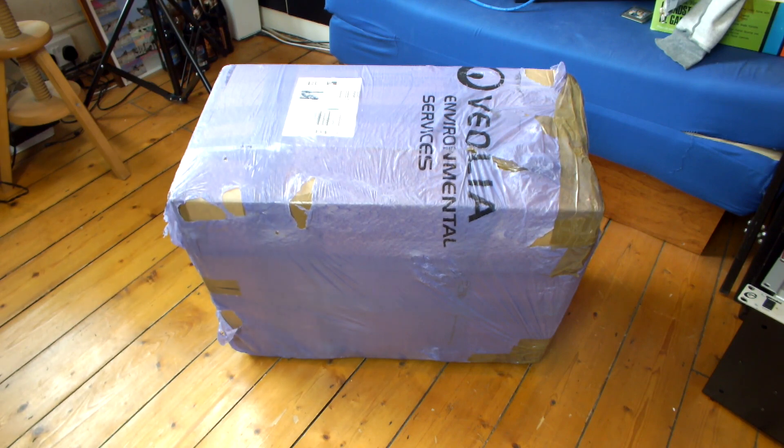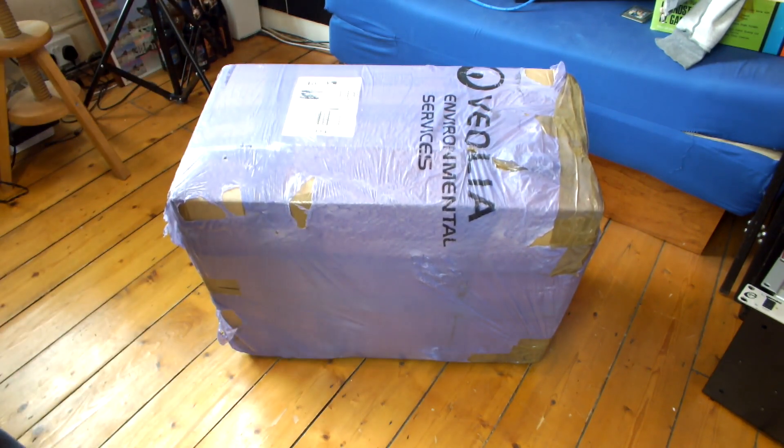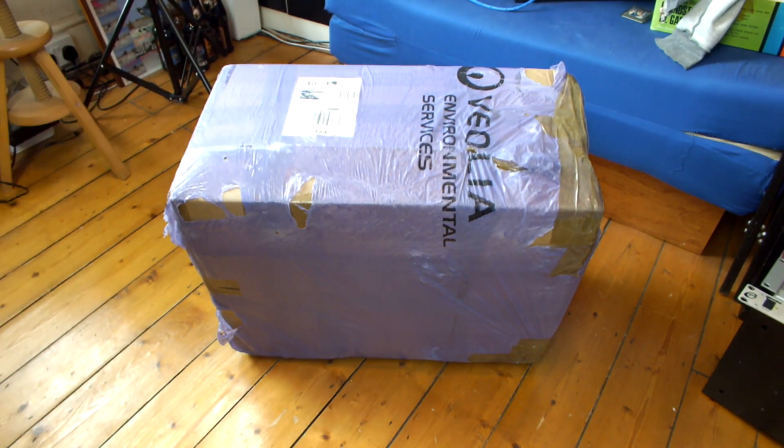I don't know anything about this G4 guys. I didn't really ask much details. She sent me a photo and it looked great, so I was like yeah, I'll have the G4. Huge thank you to you and to everyone else that has contributed to this project in some kind of way, and to everyone that contributes to me in general really.